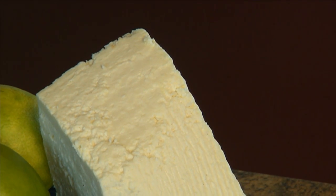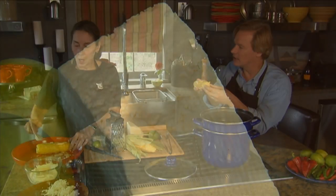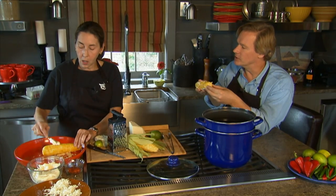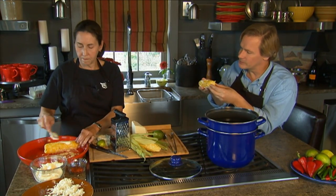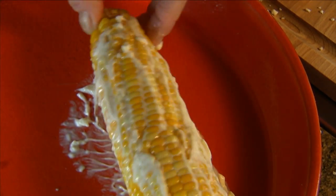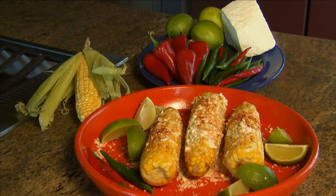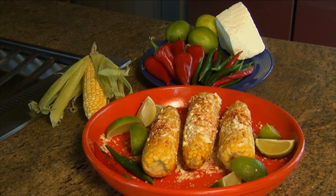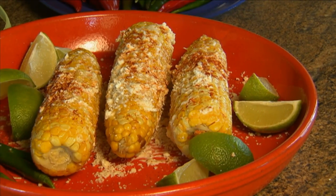I want to ask about the amount of cheese one should have on hand. Let's say you're going to do a dozen ears — you're having six people over. A couple of cups of cotija cheese, a cup or so of mayonnaise, a dozen ears of corn, about three limes, and your cayenne pepper. That tanginess from the lime and the mayonnaise with the cheese will really set it off.